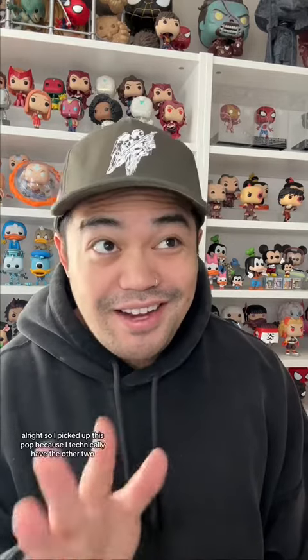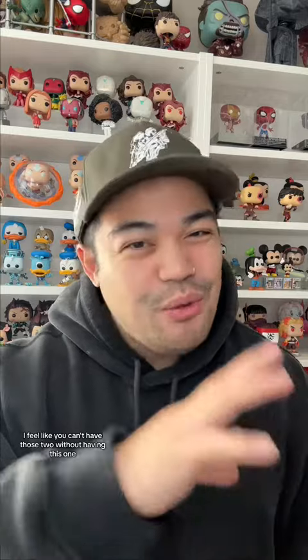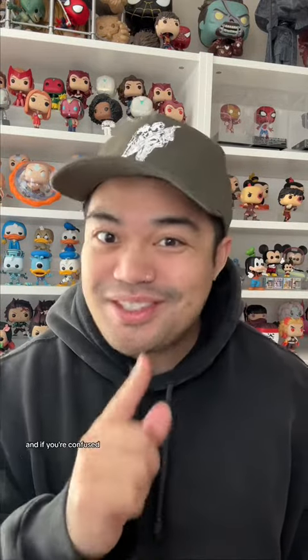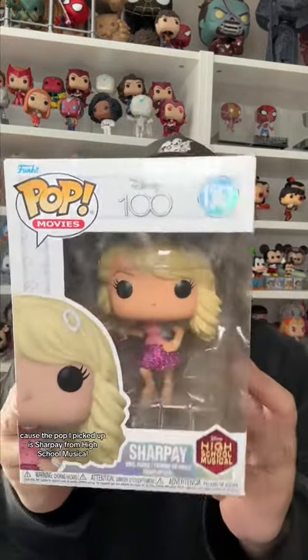There's a pop in here! So I picked up this pop because I technically have the other two. I feel like you can't have those two without having this one, so I had to pick this up. And if you're confused, you won't be for too long — because the pop I picked up is Sharpay from High School Musical.